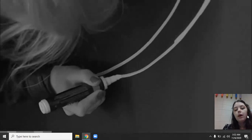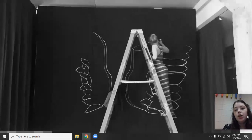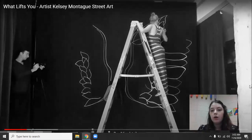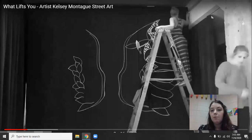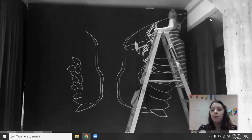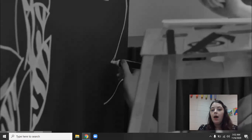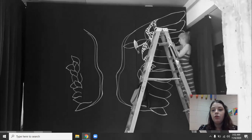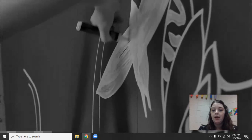Kelsey Montague is a little bit different than a traditional street artist because we see her using things like paint pens instead of something like a spray can. We want to talk a little bit about what kind of images we see her creating.